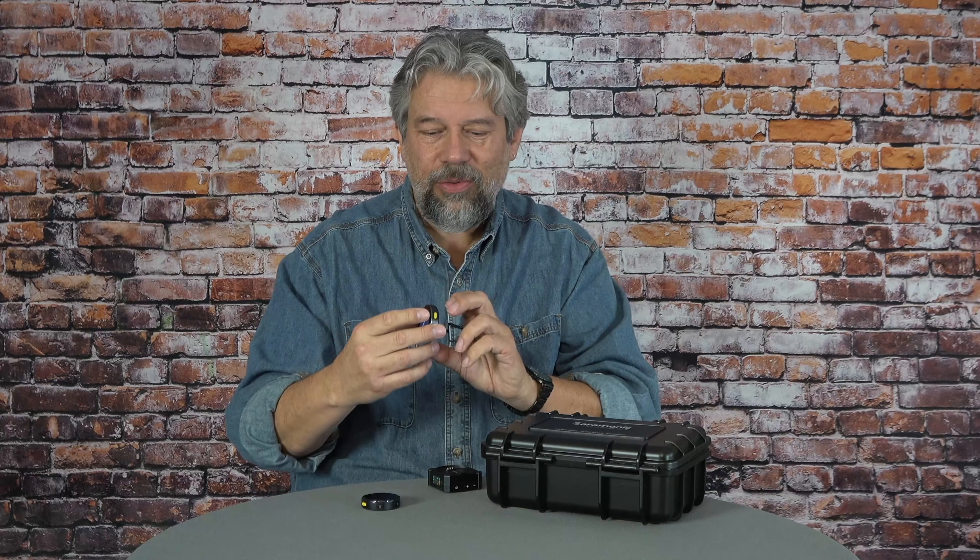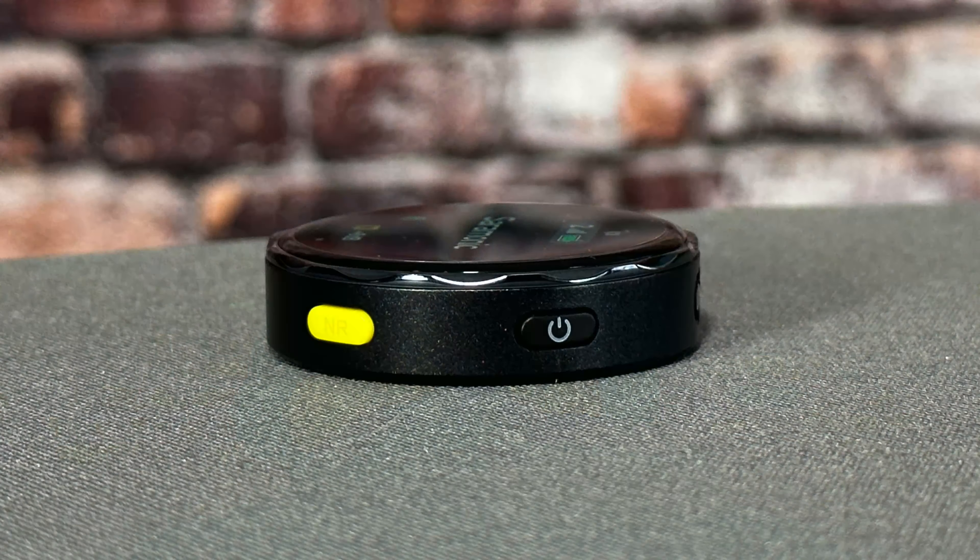On the other side of the receiver is volume up, volume down for the monitor, and power. The transmitter units are all touchscreen except for two buttons on the side — one is power on and off, and the other is noise reduction.